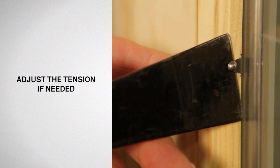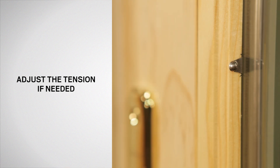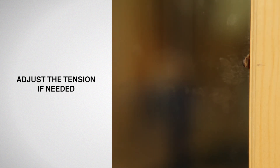If the grill appears loose, remove the grill and increase the tension by gently bending the fasteners slightly toward the grill using a flat bar. If the grill appears tight, remove the grill and release the tension by gently bending the fasteners slightly away from the grill.